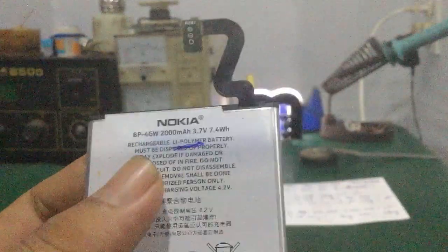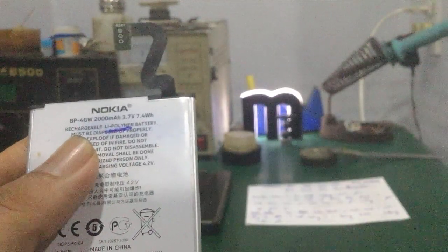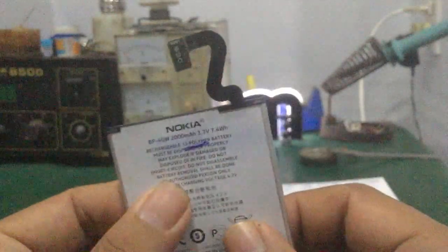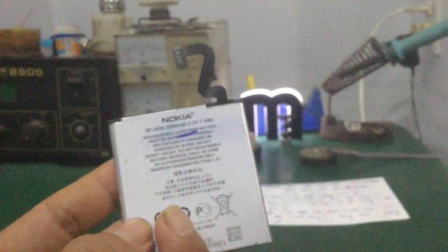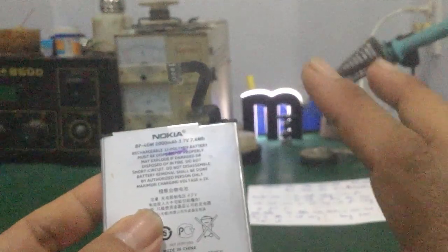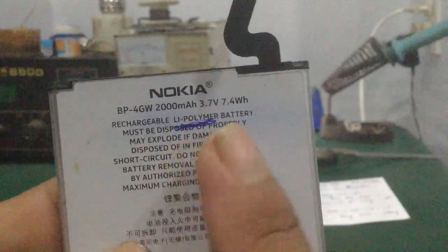Đây là các loại pin mà smartphone hiện nay hay sử dụng. Cái dung lượng pin ngày càng lớn. Đặc điểm của loại này là người ta chế tạo ra nhiều kích thước nhỏ như cell pin của tai nghe Bluetooth, đến to như máy tính bảng với dung lượng lớn. Tất cả đều sử dụng cell pin lithium polymer này.